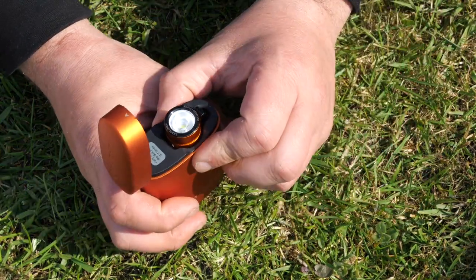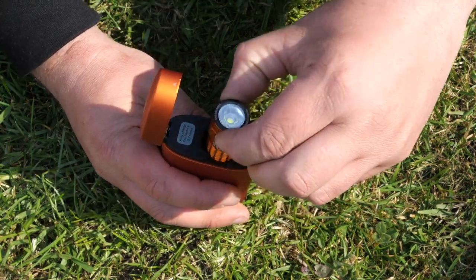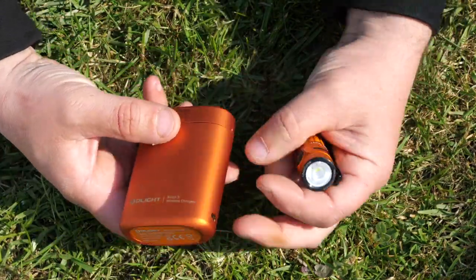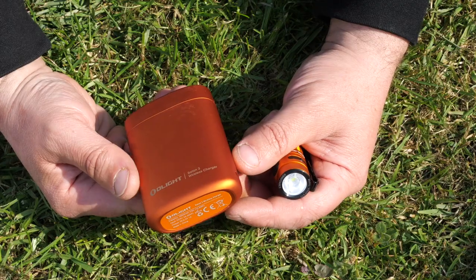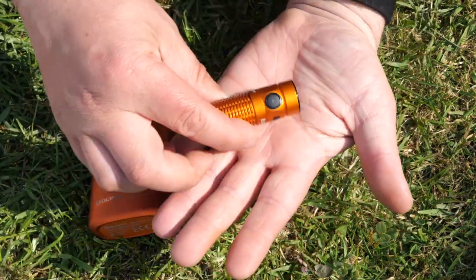As it says here, this case fully charges the Baton 3 3.7 times. You can see why I wanted to have a look at this — it's a handy solution for keeping in a car or something like that, and not having to worry too much. You've got a lot of power there.